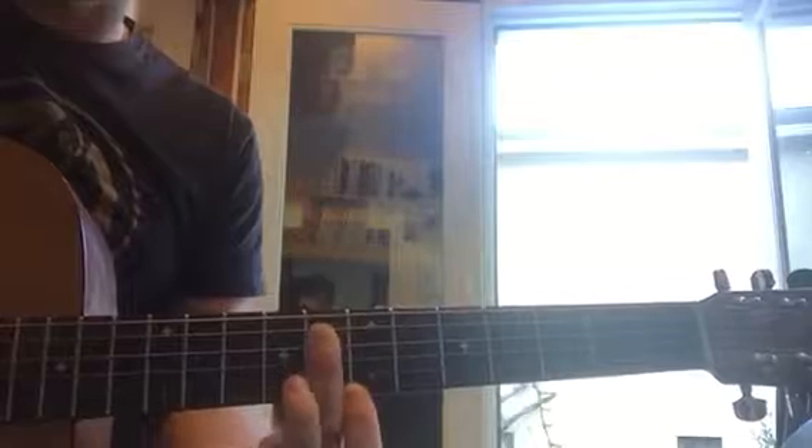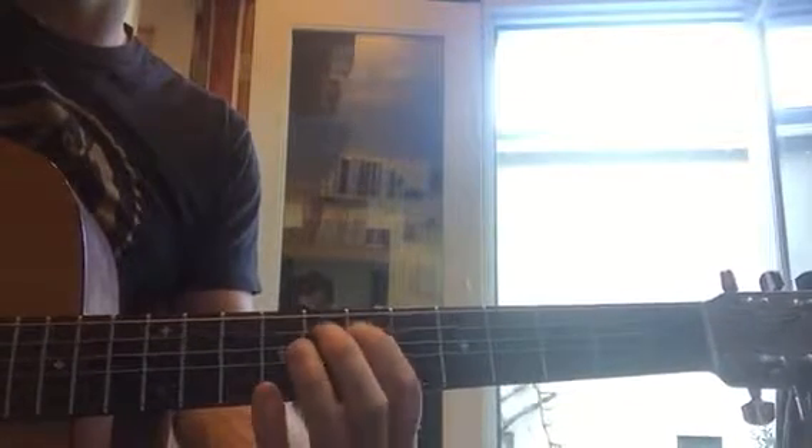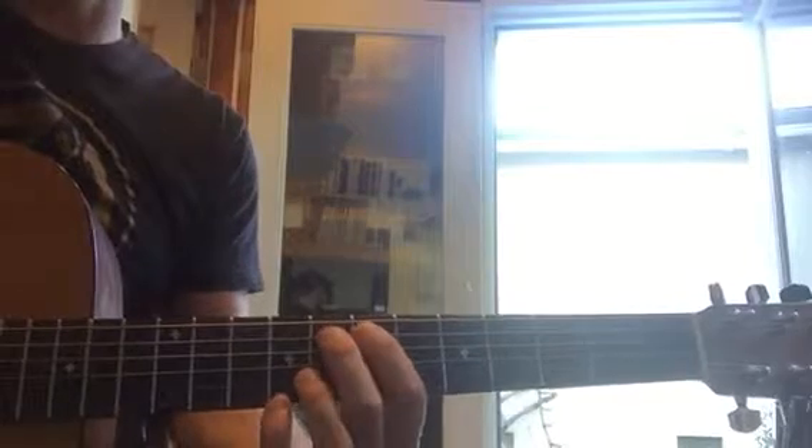Then we're going to go all the way to eight. It's right in between those two little dots, with your middle finger and your pointer finger is on seven. So you're going to go eight, seven, eight, seven, eight. Practice that over and over again.